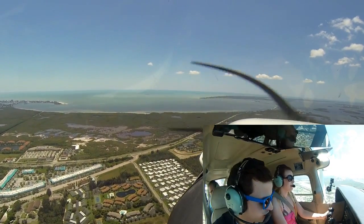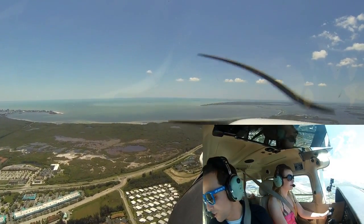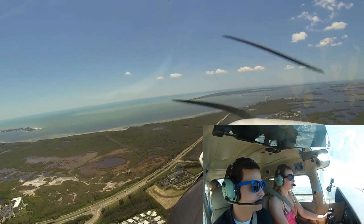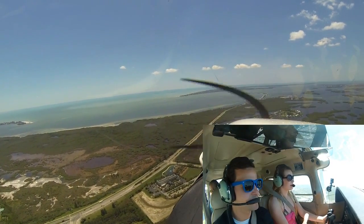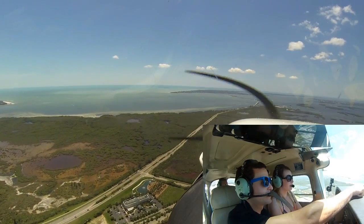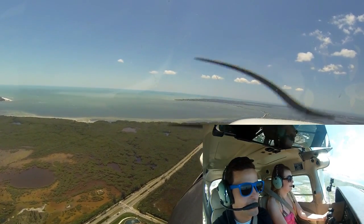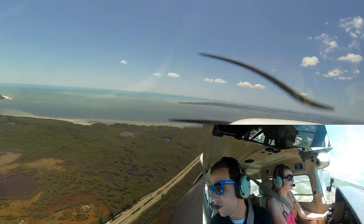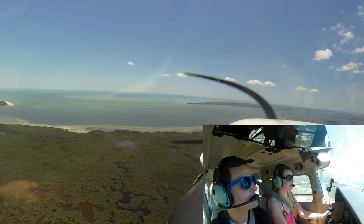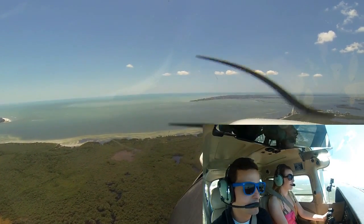I'll have you take control — just keep flying just like this. Fort Myers Beach is always an interesting place to go. We'll keep turning left just a little bit. You see the lighthouse out there? We're actually going to go to the lighthouse.